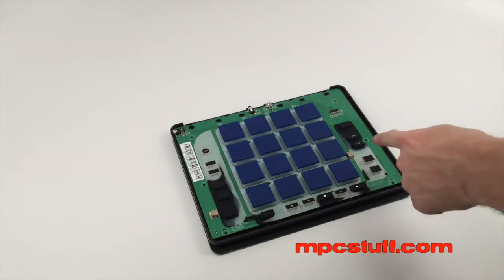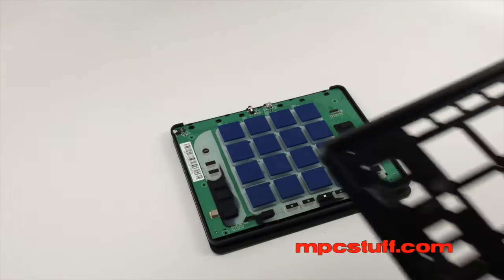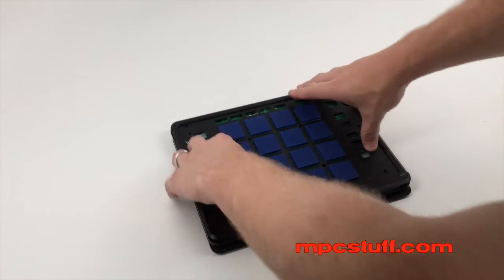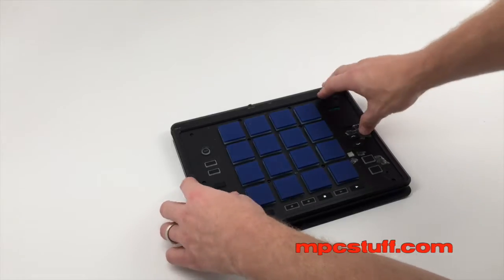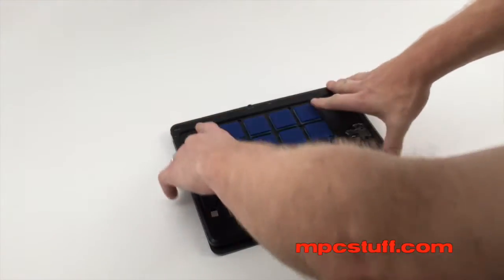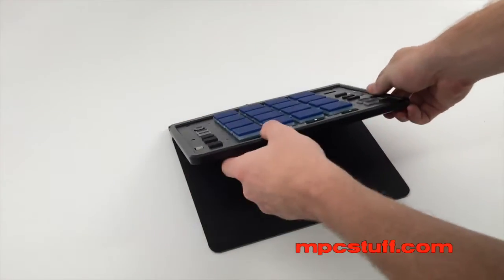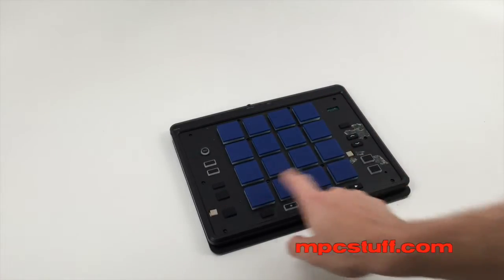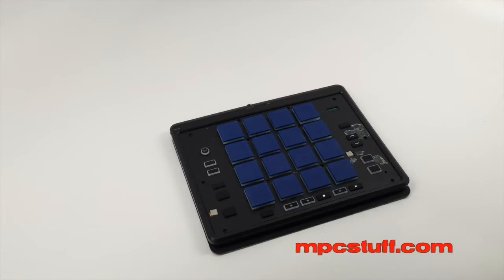Once you have everything cut out and the new pads in, we're going to go ahead and just put our old case piece back on. I should probably put it on the proper way. You'll feel it kind of click back into place. Once you feel it clicking back, just check and make sure everything's good — make sure your pads aren't pulled up or anything like that, and make sure these are all in proper places. Then we're going to add the screws back. So now we're going to put our screws back in.